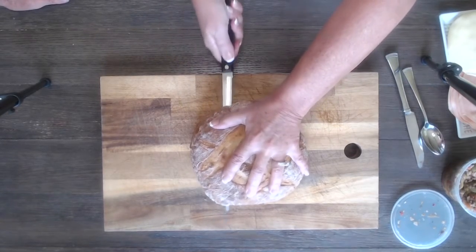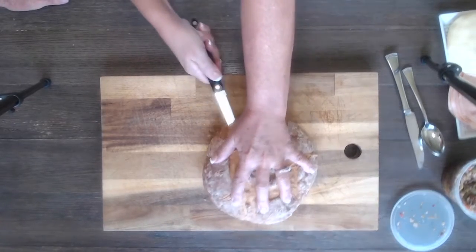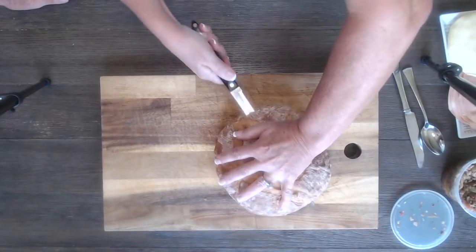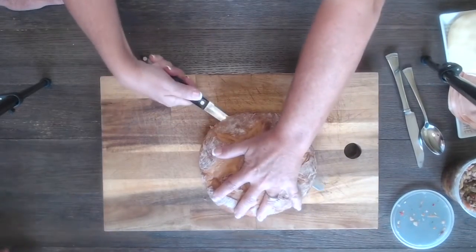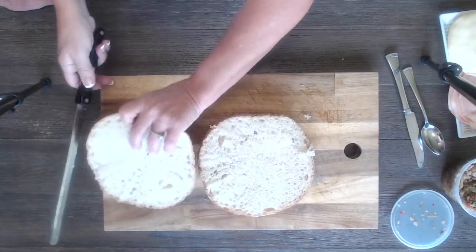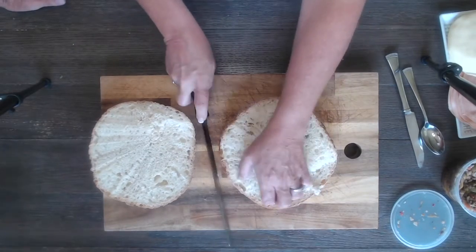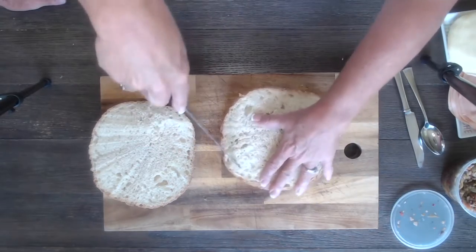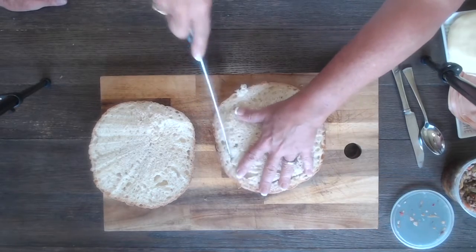We only get one take here, so let's not mess this up, Trish. So far so good. We're gonna take it apart, then cut the inner edges all the way around and scoop out the inside — being careful not to cut the bottom, because we want all the juices to stay inside the sandwich.